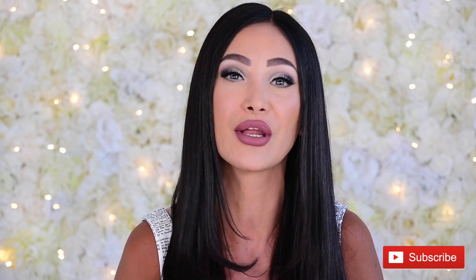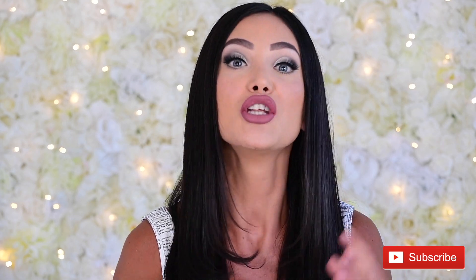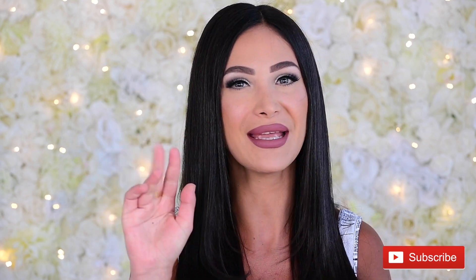Thank you so much for watching this tutorial. I hope you liked it and I hope I gave you some inspiration for those of you who also purchased the palette, or who are going to be purchasing the palette this Saturday. Please leave a comment down below — what did you think of this eye look? Do you want me to do something more goth? Do you want me to do something more wearable? Please leave me your thoughts down below, make sure you subscribe — it really helps me out — and I will catch you on the next video. Bye, guys!